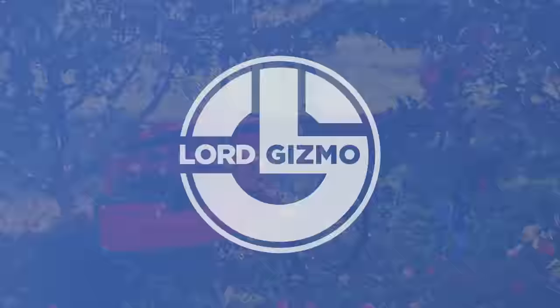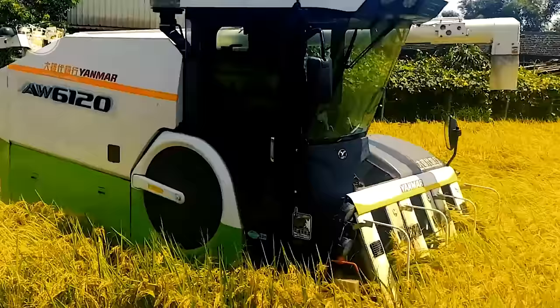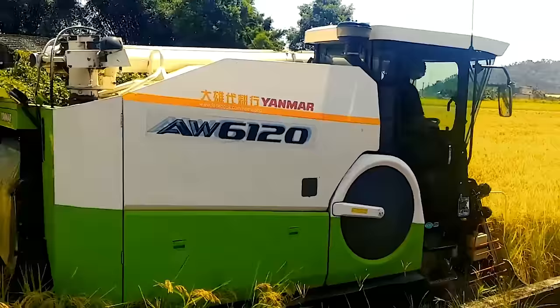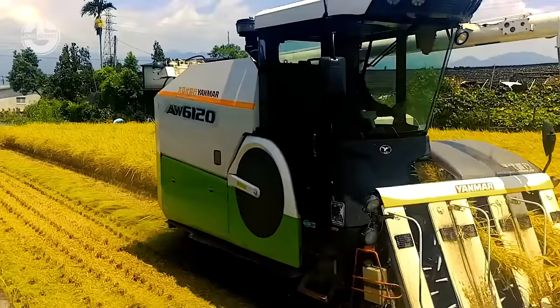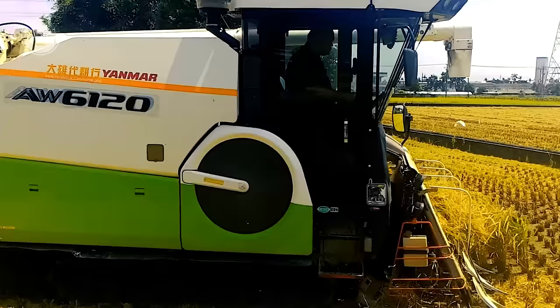Combine harvesters like this are primarily used to efficiently and effectively harvest grain from a field, making it ready for storage and further processing. Yanmar has successfully mastered creating ones that are good for rice and have such versatile use. With this machine, farmers will surely be able to experience faster completion of tasks and more accurate and consistent processing of grains, hence enhancing their overall farming process and quality.